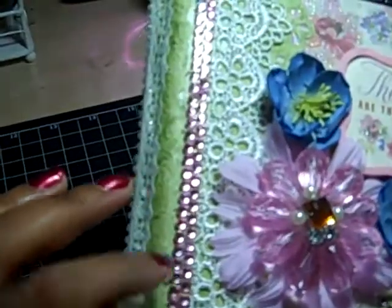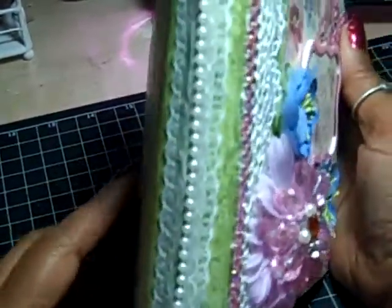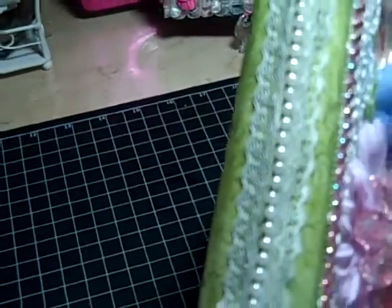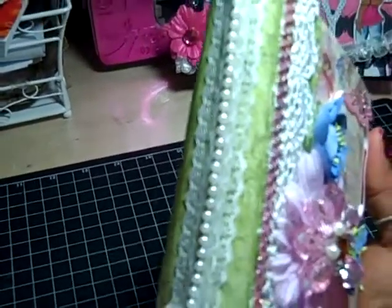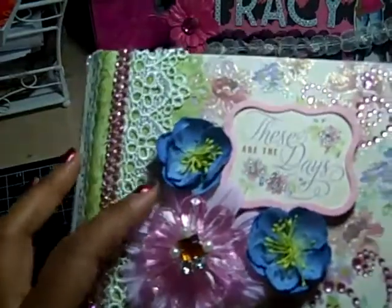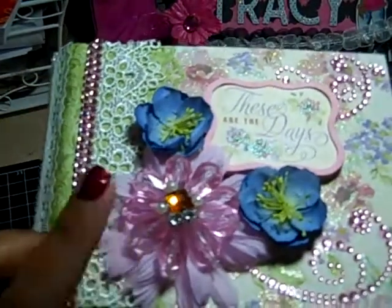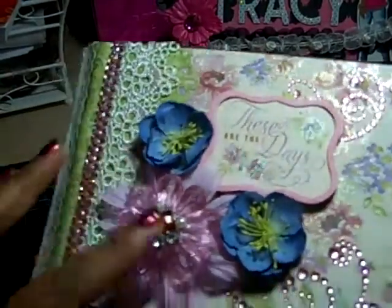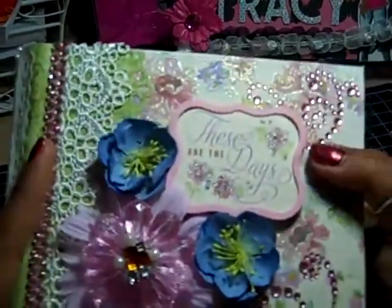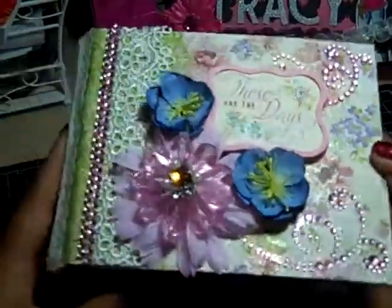I put some white lace on top of the binding and some Recollections bling. On the spine I have some lace — I got it at a garage sale but I've seen it at Joann's. On the front I have some Prima flowers layered with one of the big flowers from the collection, then Recollections flowers in blue, Recollections bling, and the paper itself has sparkle on it.